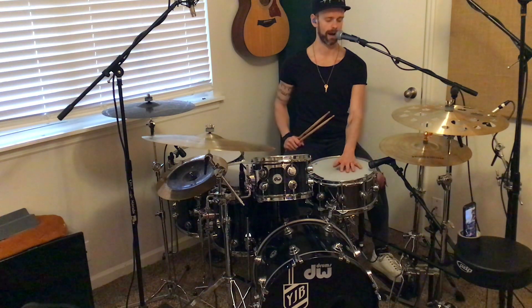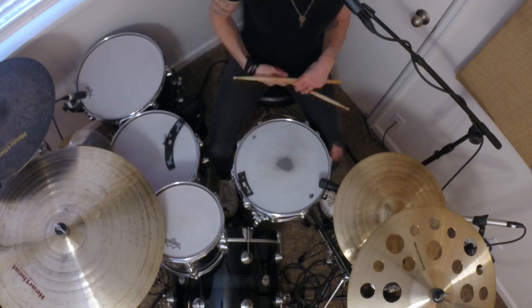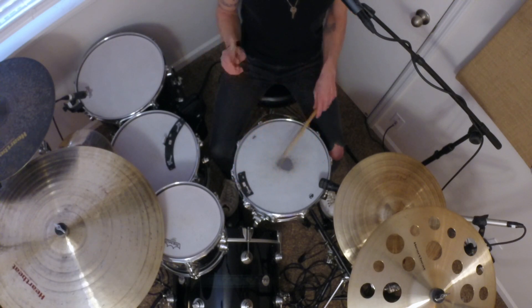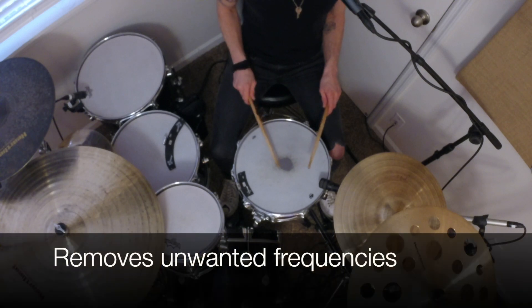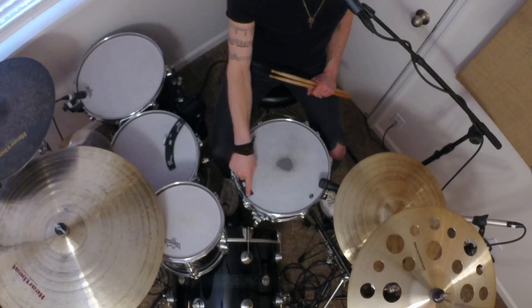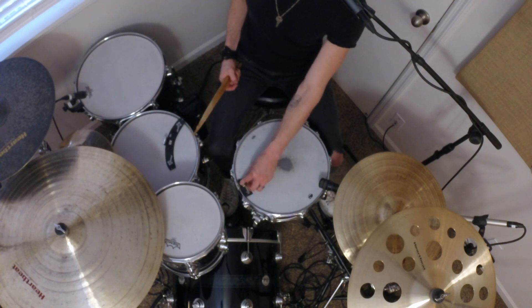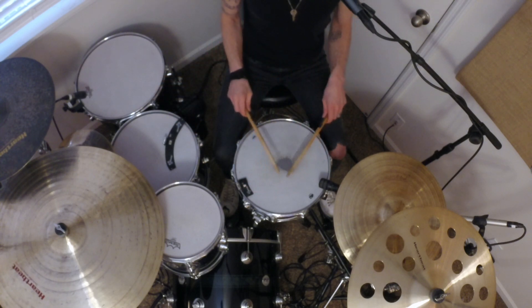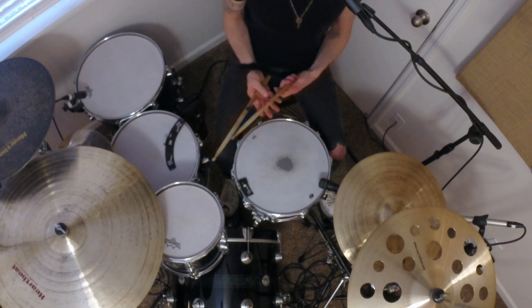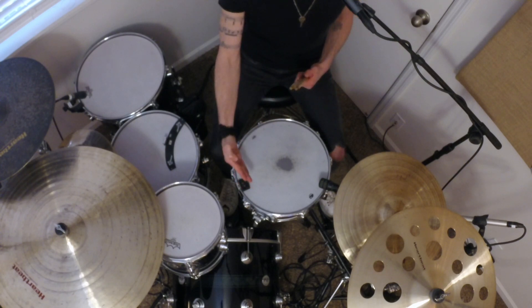I am using a 6.5 by 14 black nickel over brass DW snare, and it's tuned pretty low. The cool thing about this dampening system is you can use it as just the leather strip across the drum — it takes away some of the unwanted frequencies. But say you want a little less: there are magnets on either side of the M1, so you can fold a third of it in and it gives you less dampening. You can fold the other side in as well to give you a third of what the dampener actually is.